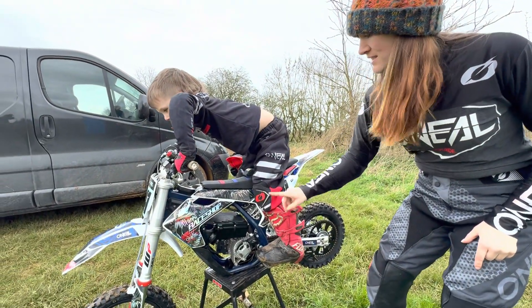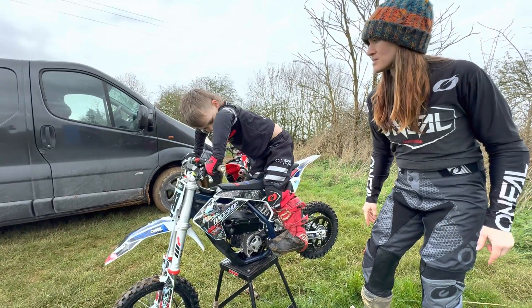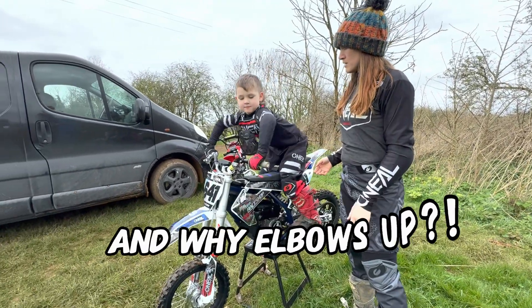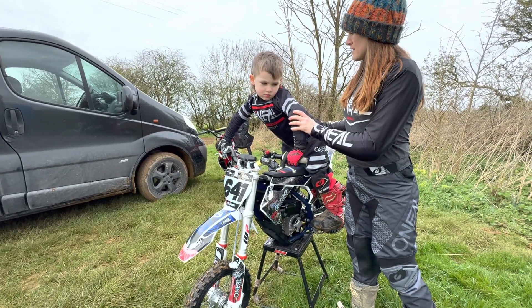Balls of feet on the pegs, knees in line with your pegs. Harley, what else do your knees do? Bend a little bit. Yeah, and what else do they do that's super important? Show me your elbows up. Now, a little bit less exaggerated, it just has to be a bit... That's it.